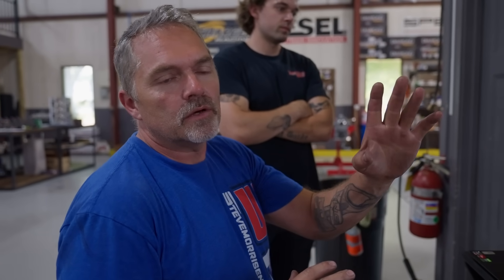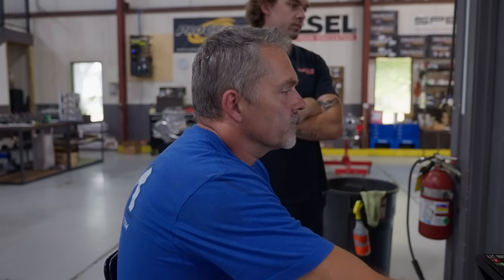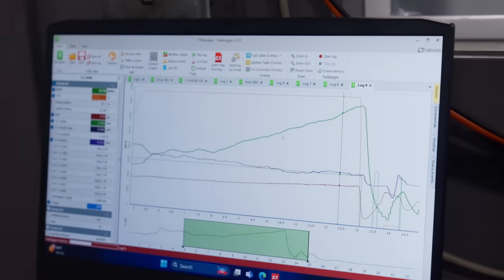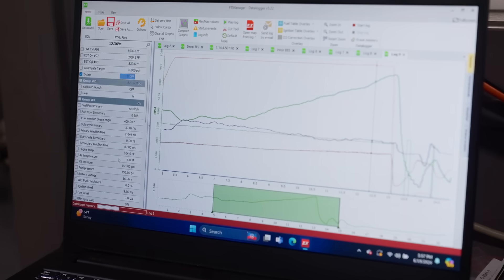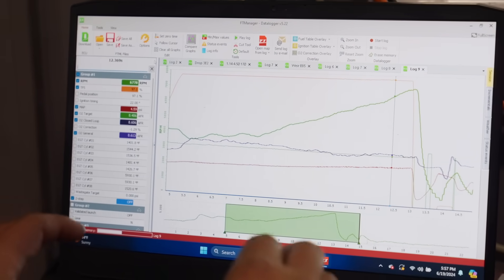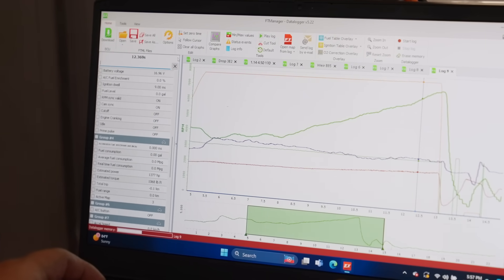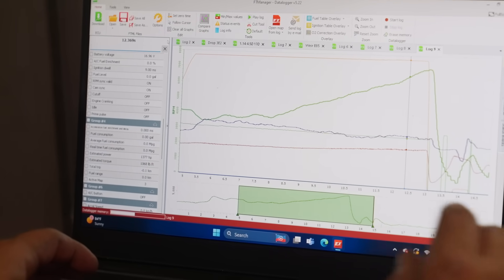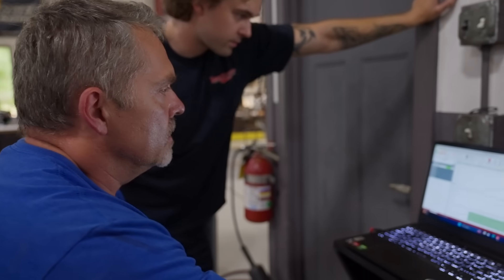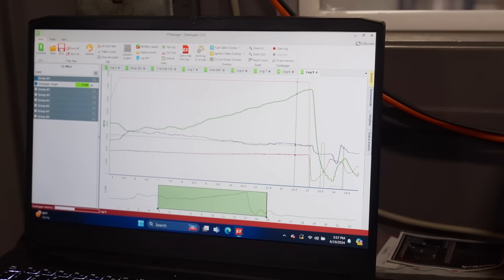Now let's look at our data log here. No timing, rich, it's not going to make any power there. So dome pressure — you might not be data logging dome pressure. I think you have to select that channel to data log. Our wastegate target is zero all the way through here. So I didn't send something to the program correctly. We'll come in here and look. Wastegate boost control.